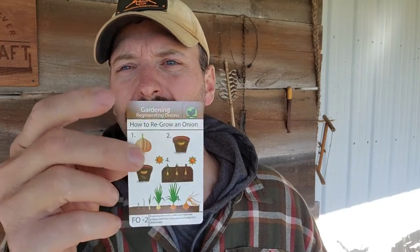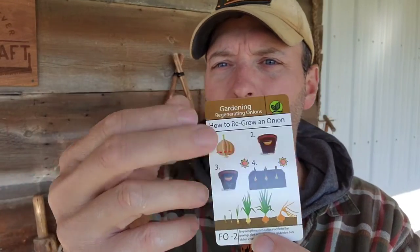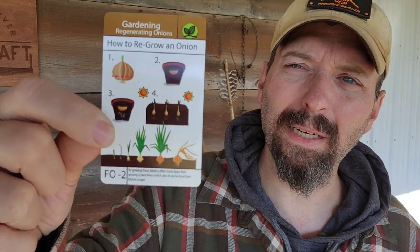Next I've got a tip card. These tip cards are the size of a deck of playing cards and they're kind of waterproof. This one is on how to regrow onions. The front is usually pictorial-based, and then the back goes into a lot more detail. If you want to practice a skill, you can slip one of these cards in your shirt pocket and go work on it. And when you've learned it, that's a great way to pass the card on to somebody and share that information.